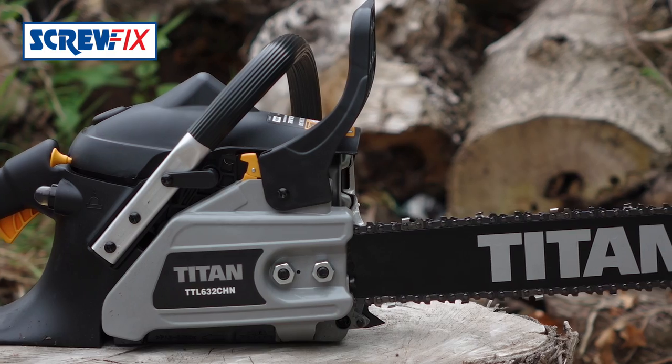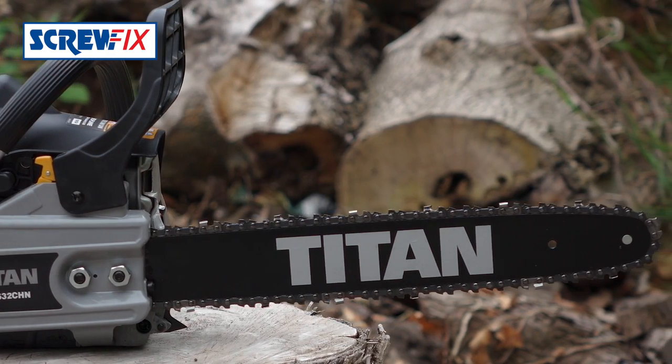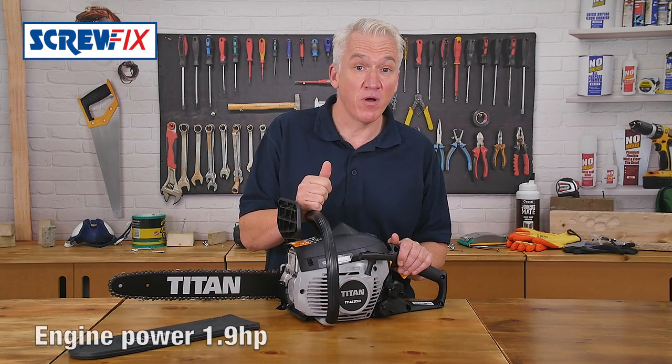It's the Titan 40cm petrol chainsaw. It's got a powerful 35cc soft-start two-stroke engine — more than enough power for the job. Watch this.